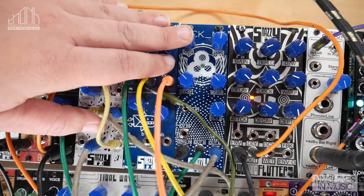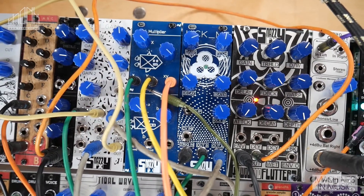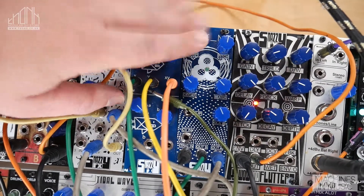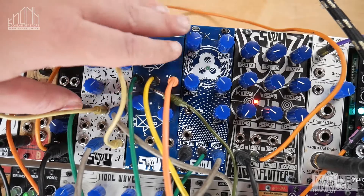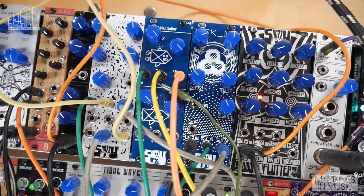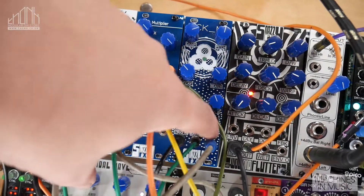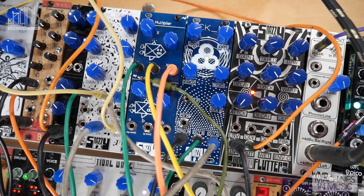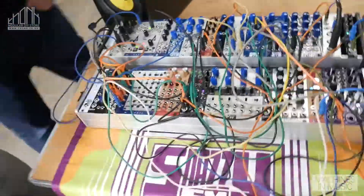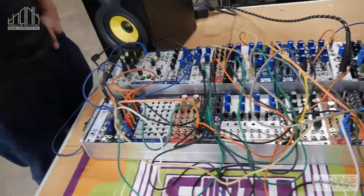The KickMe is a very versatile kick — it's not a clone of anything, but it can get you into a lot of different territory for electronic music. Everything from clicky kicks to really mean, hard techno kicks. It has two outputs: a sub-bass output and the main output. It has a CV in as well, and it's also quite an easy build. These are all designed to be not too hard to build, but they all sound really good. And those are all going to be available from THONK.